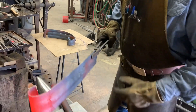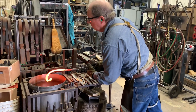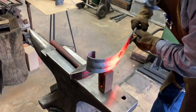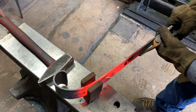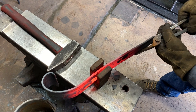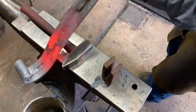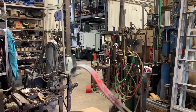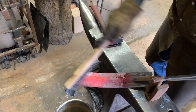Now I've got to do the counter bend. I'm going to put the bending fork in here and work it. I'm going to check this to see if I've got a pretty good counter bend — checking it against our little cardboard template.